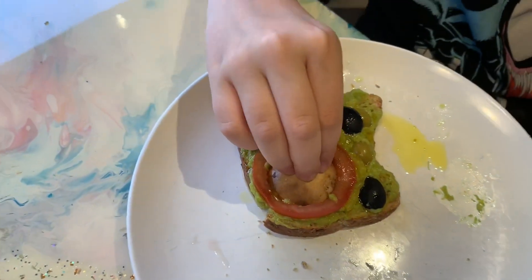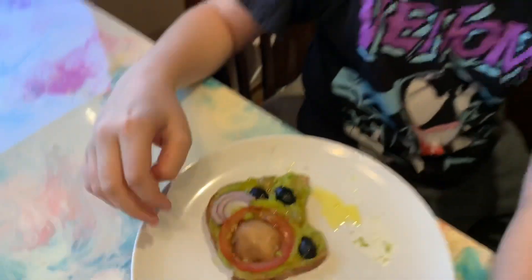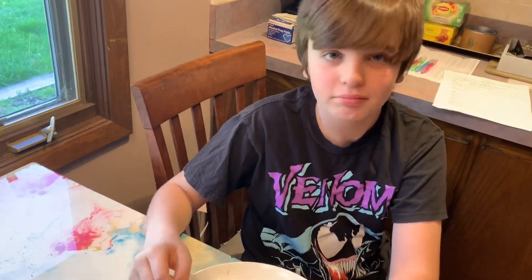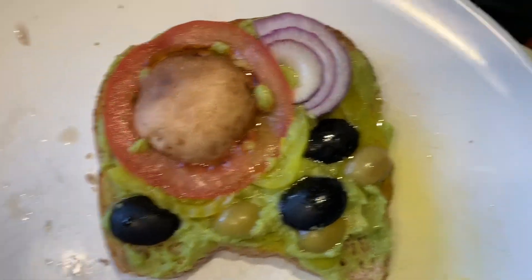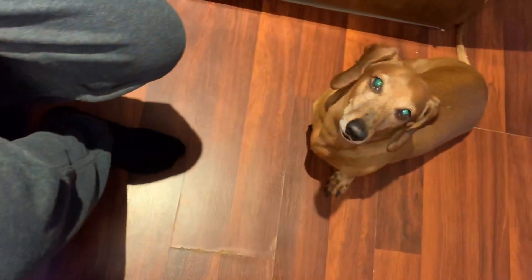Healthy and a great model, huh? Way to go, buddy. You going to eat it? There's the finished product. I mean, I don't want it, but I know who does. Oh, look who's there.